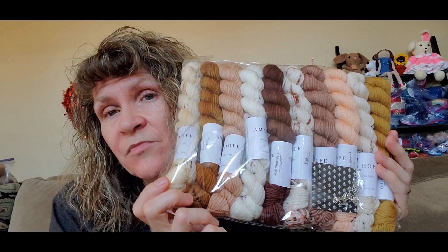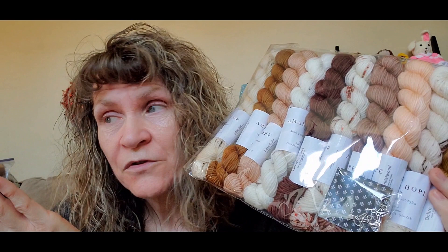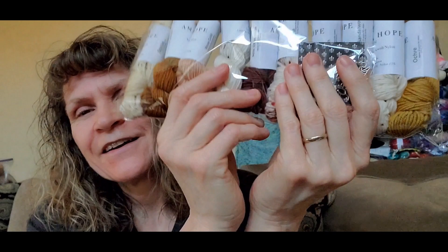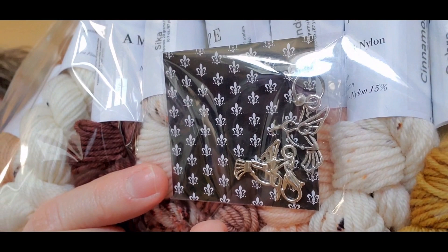Also from Amanda Hope, as part of the Swept Along Shawl, she sells the neutral mini skeins you can use to make that. Just love them — I couldn't pass them up. These are the neutral mini skeins that you need to make the Swept Along Shawl. Look how beautiful those are — can you see the different colors in there? I'm not sure yet whether I'll use my Christmas minis or these for the Swept Along Shawl. It looks like she threw in some project keepers — little hummingbirds. Aren't those cute?